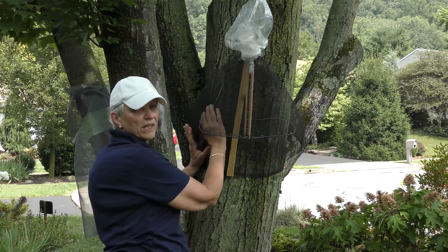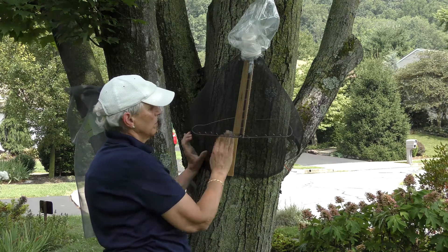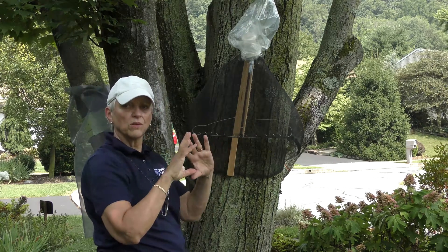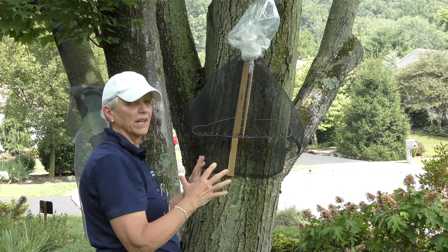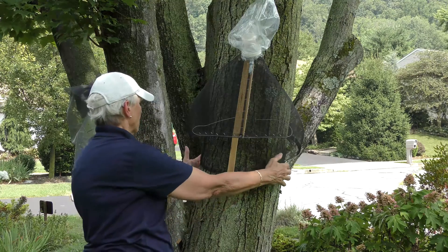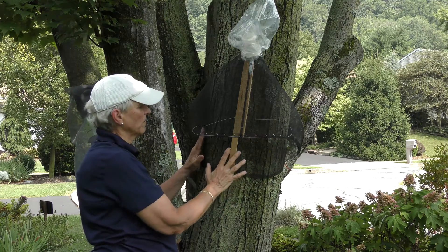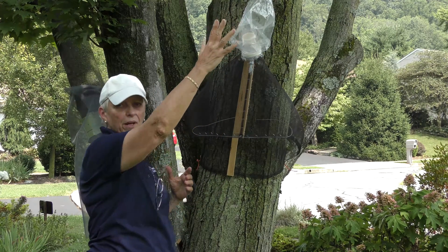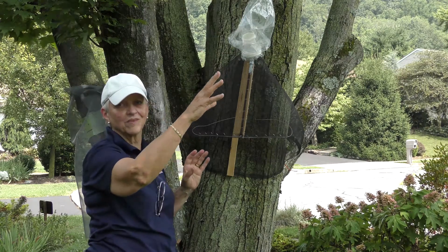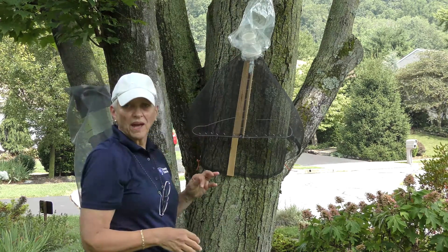There are some little metal prongs in here which you may or may not need, but those can be used to ensure that the outer net isn't flush against the inner net. So now the insects, wherever they climb up the tree trunk, are going to be funneled between these layers of netting. They're going to climb all the way up because that's their predilection, and they will get trapped in the bags.